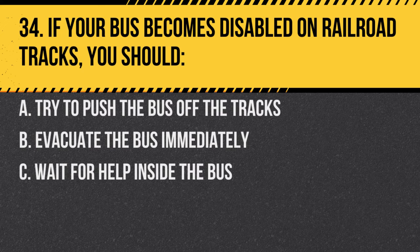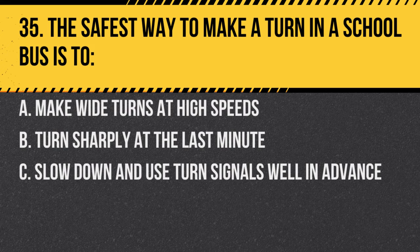Question 34. If your bus becomes disabled on railroad tracks, you should: A. Try to push the bus off the tracks. B. Evacuate the bus immediately. C. Wait for help inside the bus. Answer B. Evacuate the bus immediately. It's crucial to ensure the safety of all passengers.